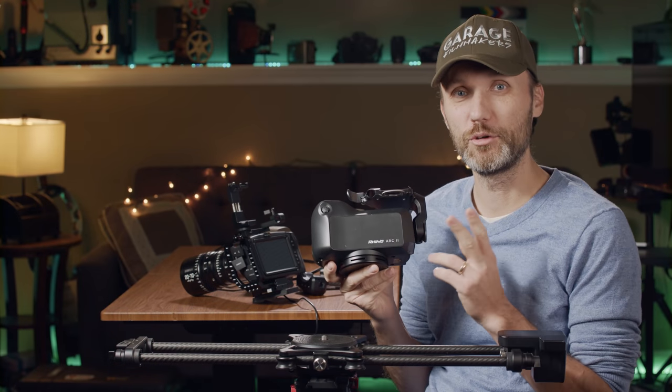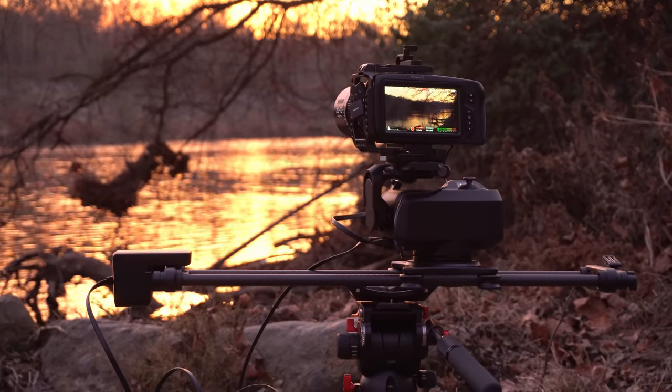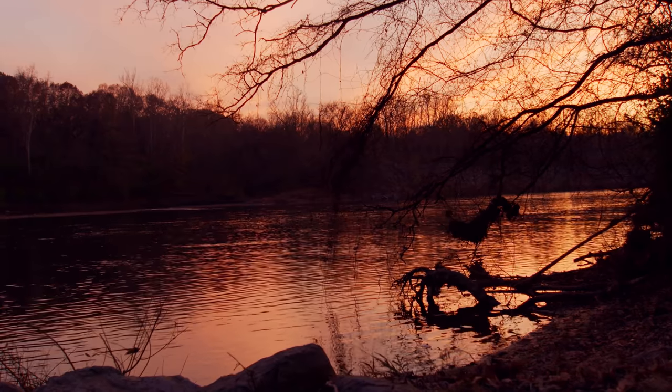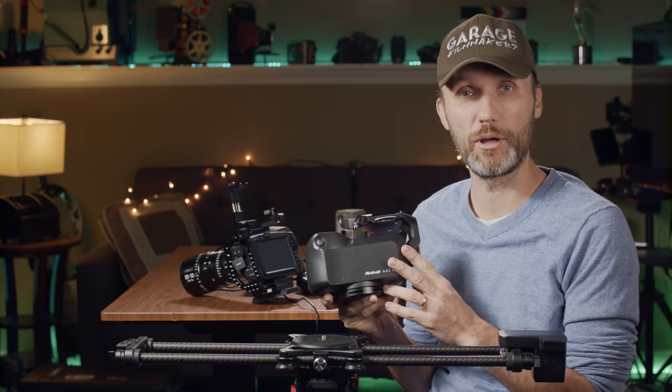Hi guys, in this video I'm going to show you the latest slider from Rhino — it's the Arc 2. I've got the slider and the four axes, basically a complete set, and I'll show you how I set it up and how I use it in my workflow.